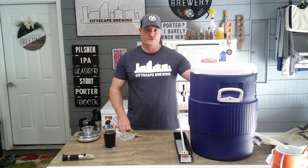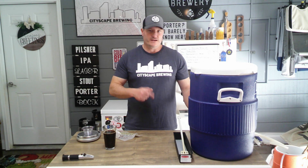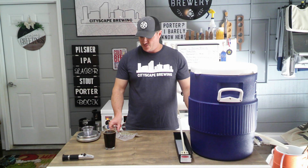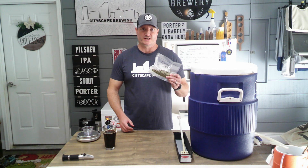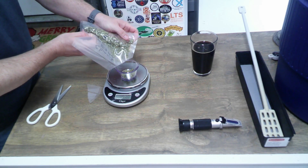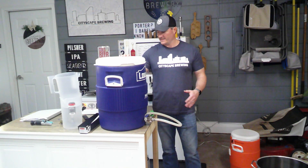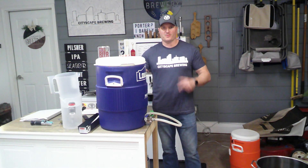While our mash is doing its thing for an hour, we're going to get our sparge water ready and put those water additions in there. We'll get that heating up about halfway through the mash. We're also going to measure out our hops. This beer is only going to have one ounce of Chinook at 60 minutes for the bittering hops, so we'll portion those out now.